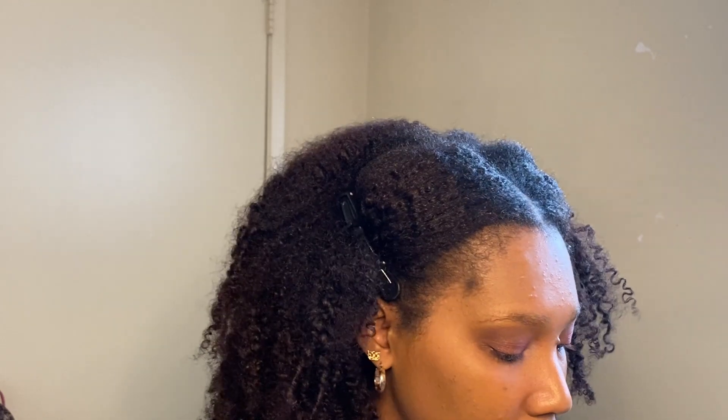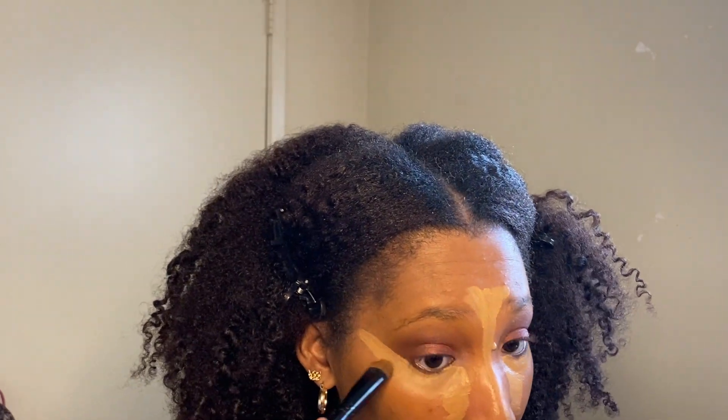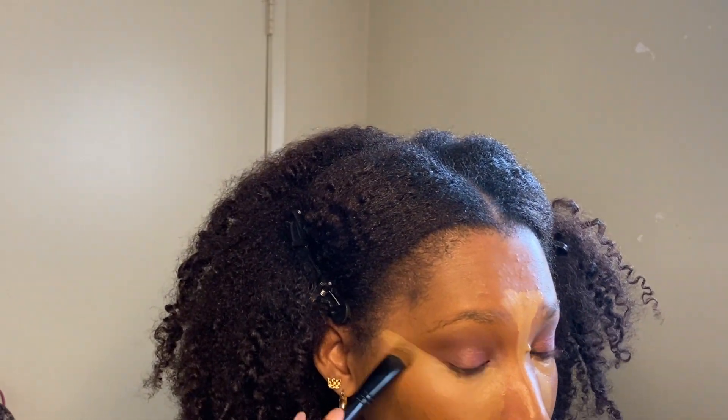Now I'm going in with my highlight concealer. This part is important because I used it to clean up the shadow around my eyes and create more of a slanted line at the outer corner, which you'll see as I do it. It's a normal concealer and highlight type of routine — you can see the full process in my previous two videos.